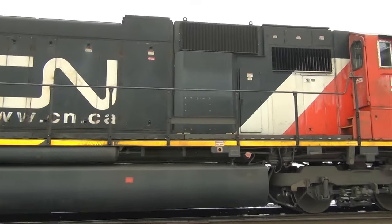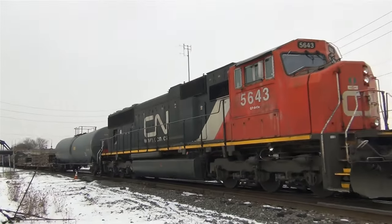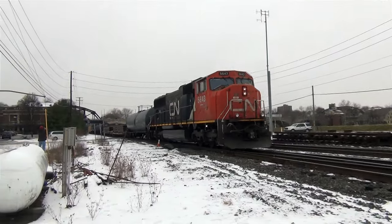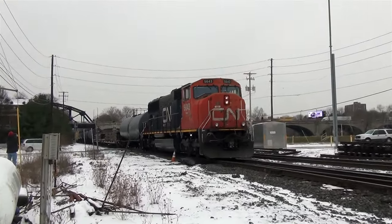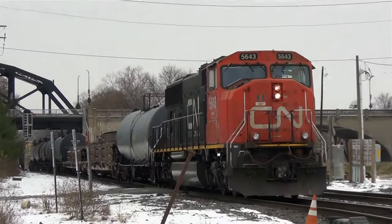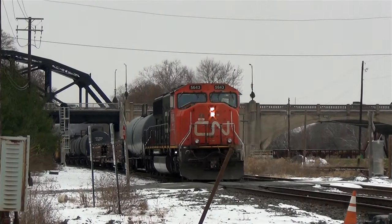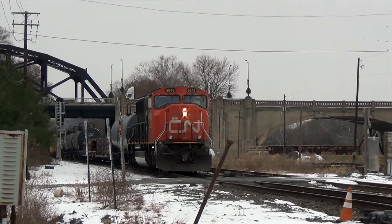Did you notice that EOT device on the M-2? If not, go back and take a look again. This is why I call the M-2 end of the train the rear of the train. It's December 15, 2017, and it's just another typical dreary gray overcast day in eastern Pennsylvania. Pay attention to that date because it's important.